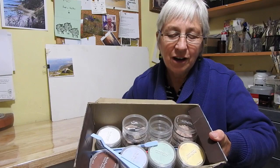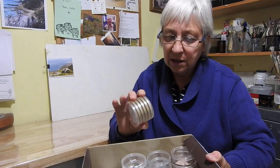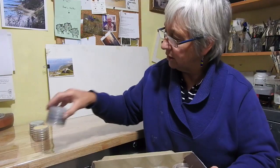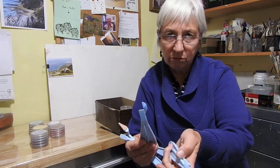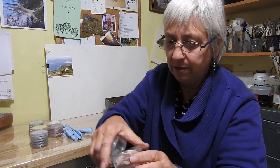Pan pastels are just pure pastel pigment in little pancakes, and I've got a whole set of them here. I'm just going to pop them out and I'll do a very small painting just to demonstrate what you can do. Along with that in the box I have some tools — little plastic tools that you can slot on little sponge tips, and they help you with the painting. Because you haven't got a stick to paint with, you have to dab it into the pan.